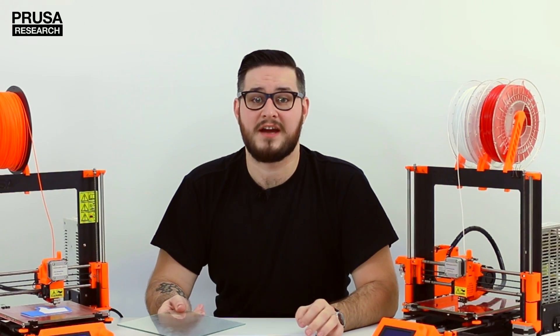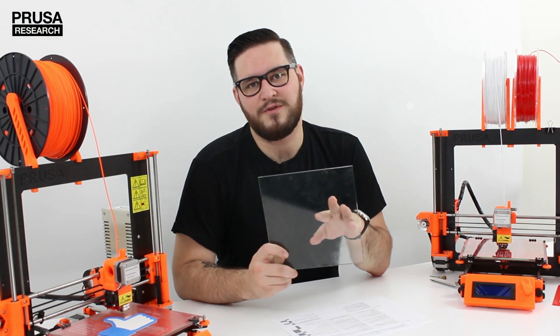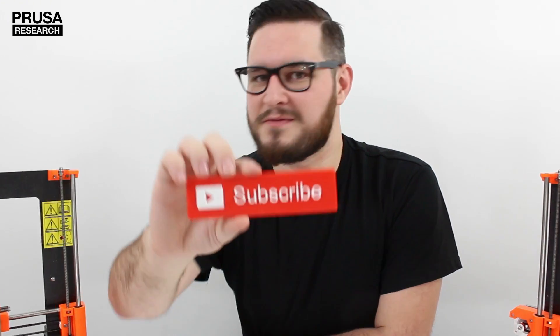So now we know how to take care of one of the most important printer parts. In the next video I will show you how to prepare the print bed for best adhesion. I have a lot of great videos on the way so don't forget to hit the subscribe button.